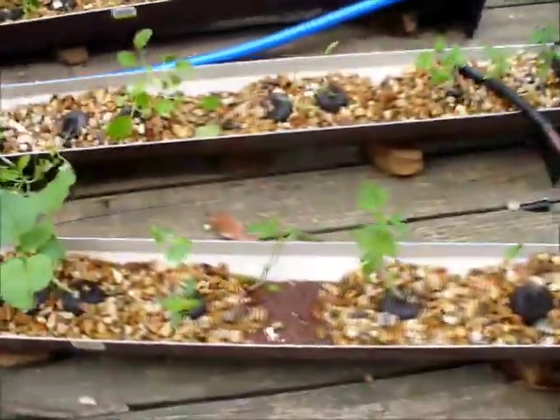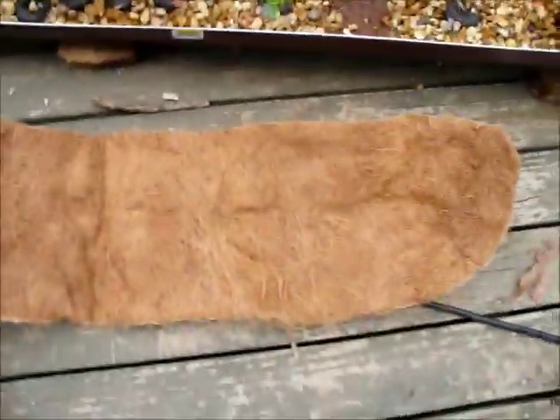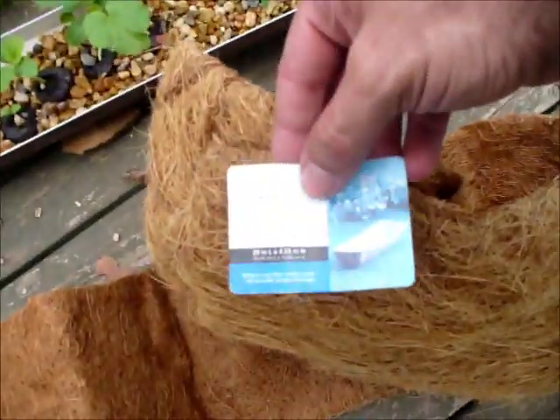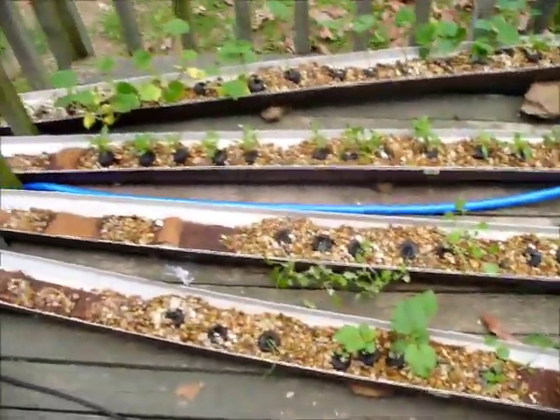Just in case anyone's wondering, under the rocks I'm using this coconut husk — it's a mat. You can get it at Walmart. It comes like this; you just have to take some good heavy-duty scissors and cut it into strips. I think it's three bucks for that big piece of it, and I usually use about two for this whole thing.